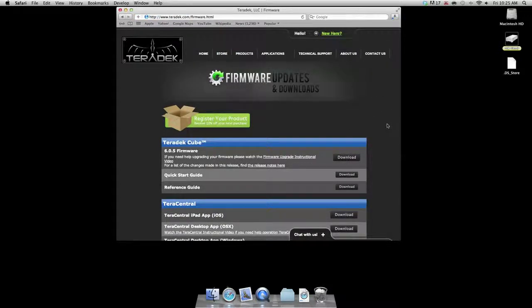Once the download is complete, unpackage the compressed folder. I am using a Mac so it will uncompress automatically.